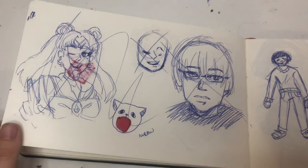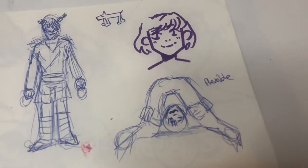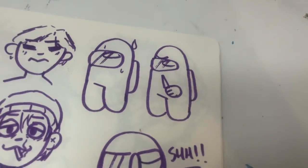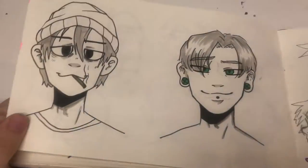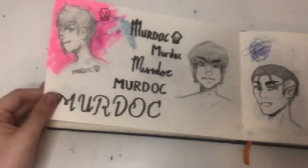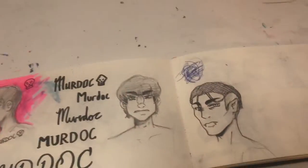Oof — can you tell I had art block here? Some poses — flexible boy — and more art block with more doodles. Oh my gosh guys, he's gonna get killed. My OC again, Yuki.